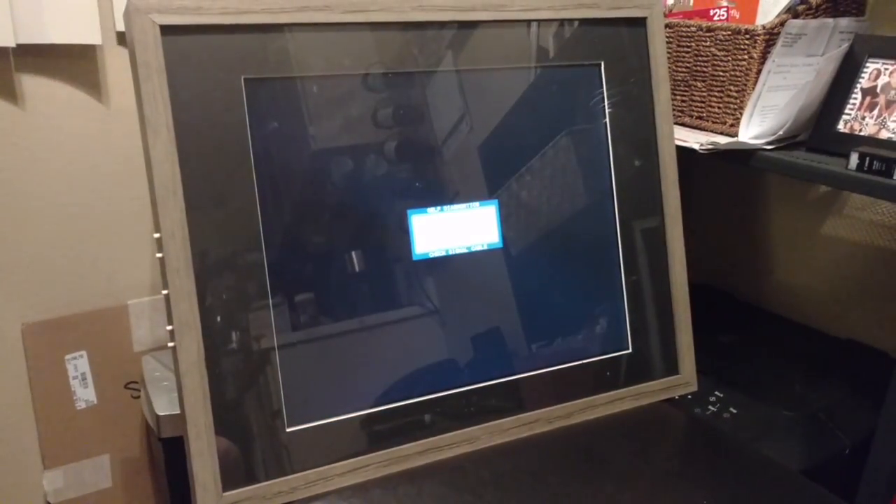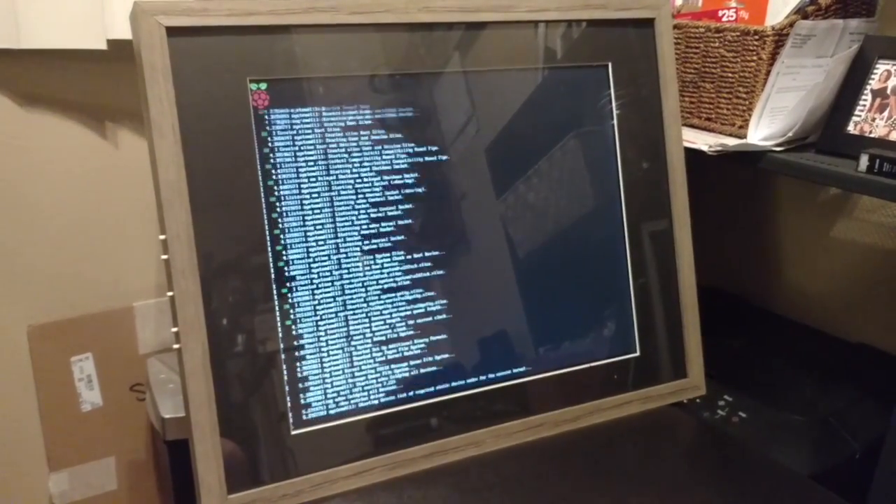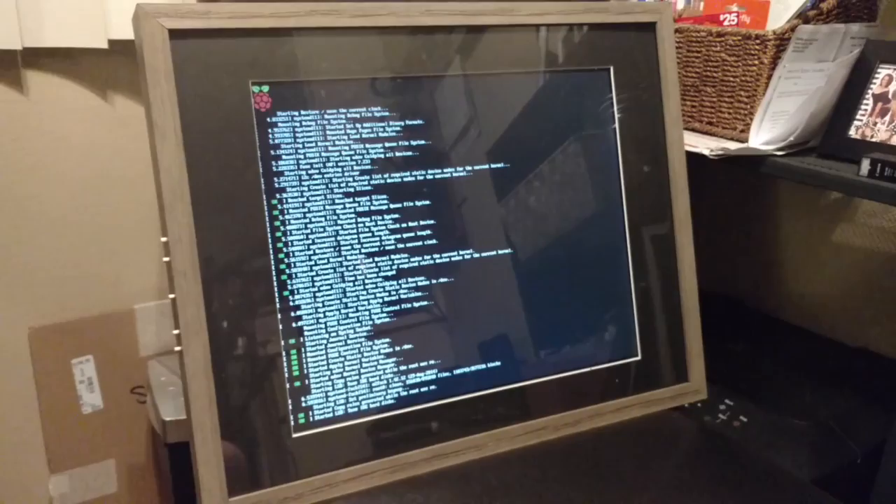It's going to go through its boot cycle. Standard Raspberry Pi boot-up screen.